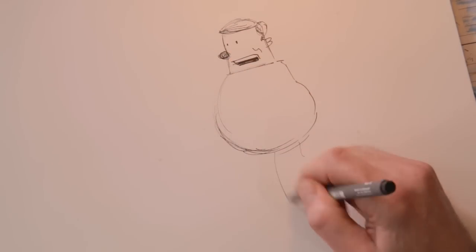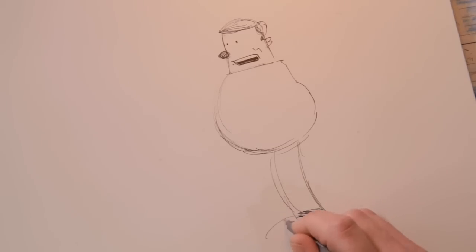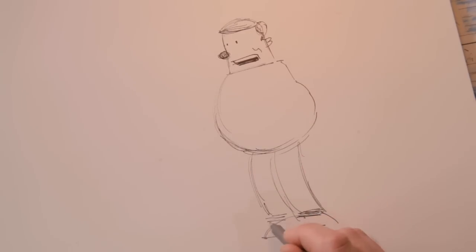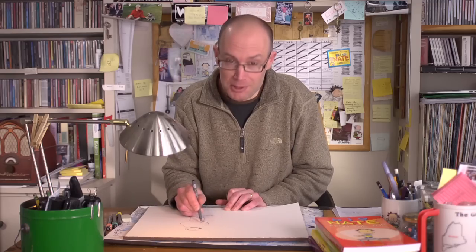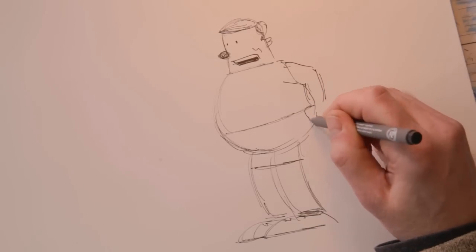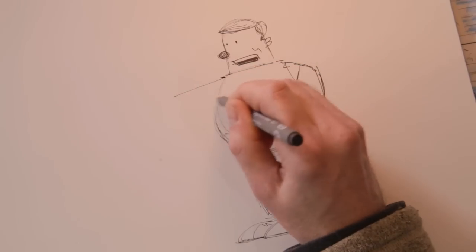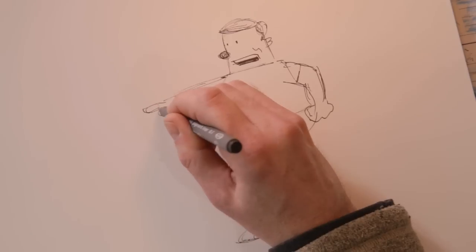Now down here is legs, like any good gym teacher. He's wearing sneakers. He's got gym shorts on. But he really is not all that athletic looking. You get the feeling that Coach John tells the kids to exercise but doesn't do much exercising himself. This arm and that hand is a fist — he's mad. He's pointing with this one. Maybe he's pointing right at Nate, shouting something.